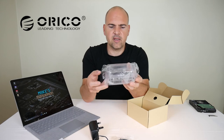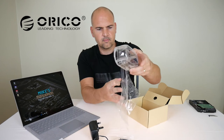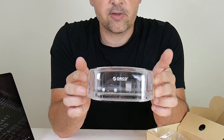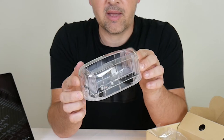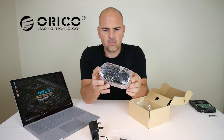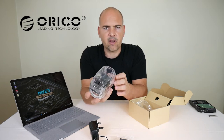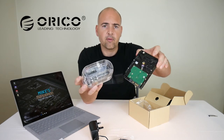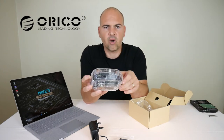And here we are — this is the unit itself, the Oroco 6139U3. It's a crystal-clear plastic ABS design, and there is the slot where you put your hard drive in. You can see the circuit board inside — it's nice that they've actually coloured it black rather than the traditional green of a standard printed circuit board, giving it a premium look.